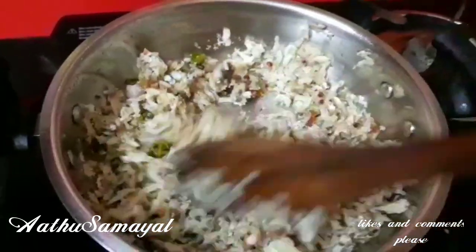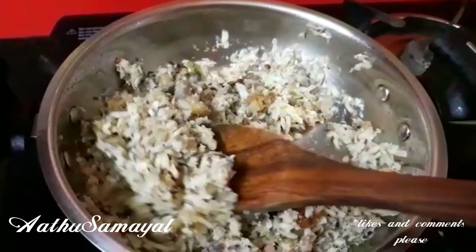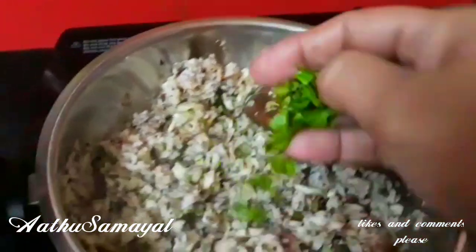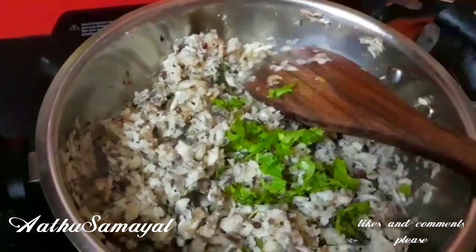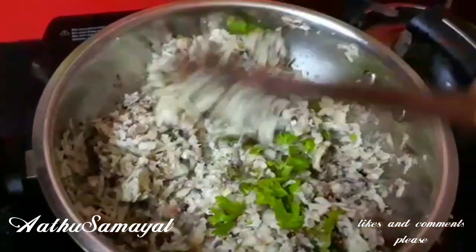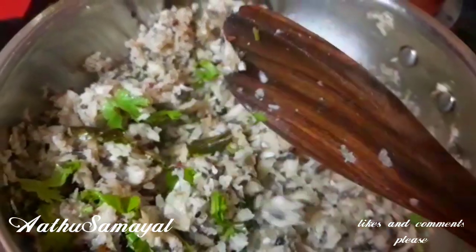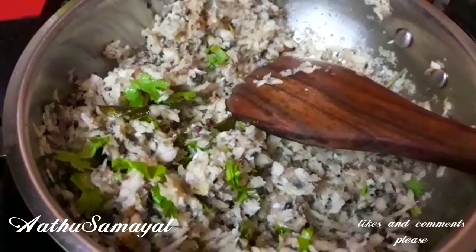It is tasty and potassium is also good. Please like, share and comment. I will see you in the next video.